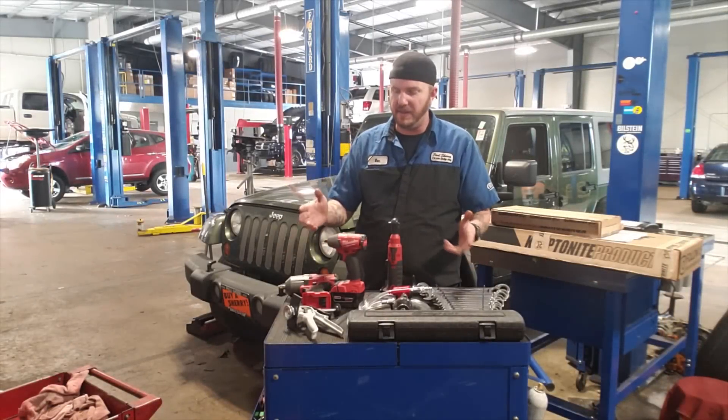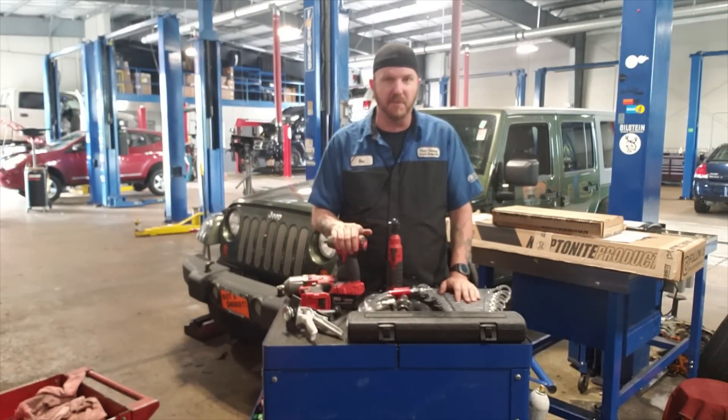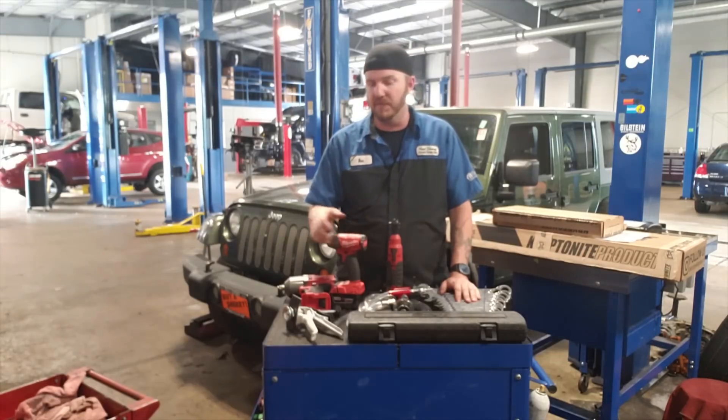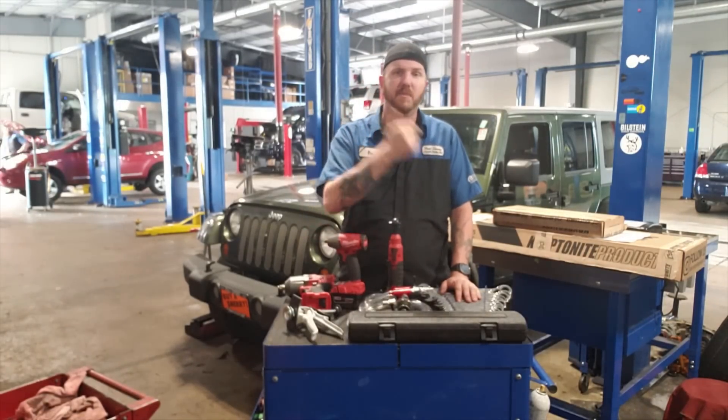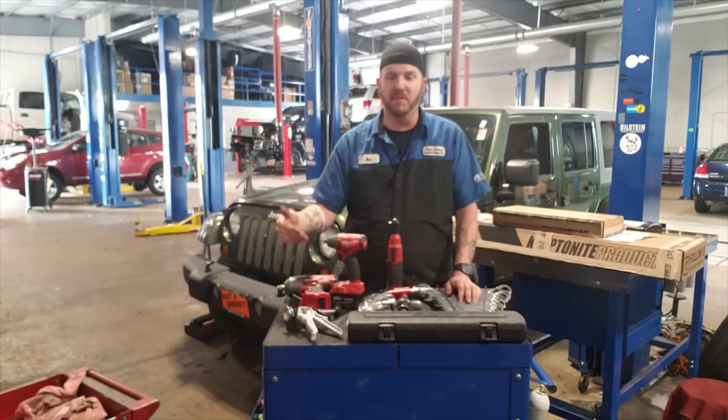Alright guys, just some stuff I've picked up over the last couple months to help myself out here in the shop. I'm working flat right now, so I'm gonna need the tools to make better time and make better money.